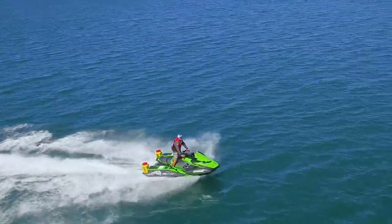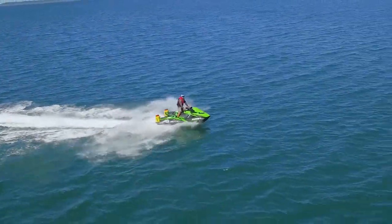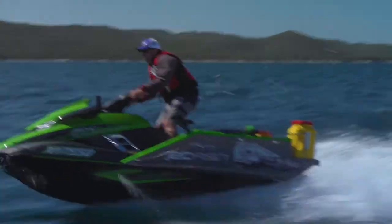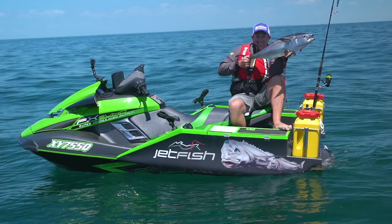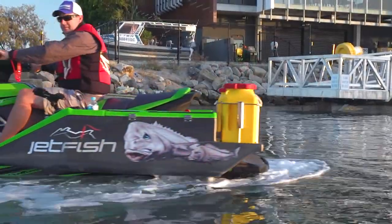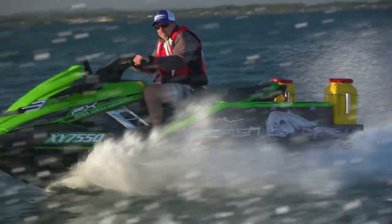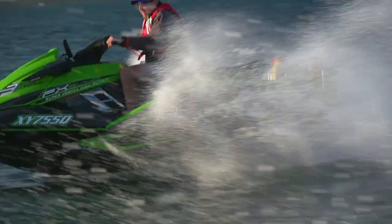The Jetfish concept offers a range of advantages and it's no wonder it's a growing sport both here and overseas. Just getting to the fishing grounds is almost as exciting as hooking up. Plus you can fish by yourself. The craft is easy to launch and retrieve, clean up is quick, and storage is very convenient. And by using Yamaha you know it's going to be super reliable.